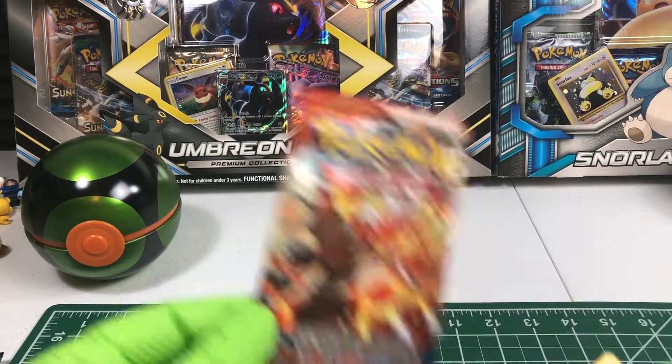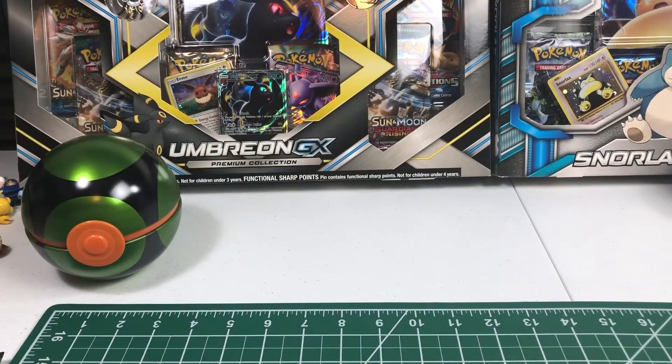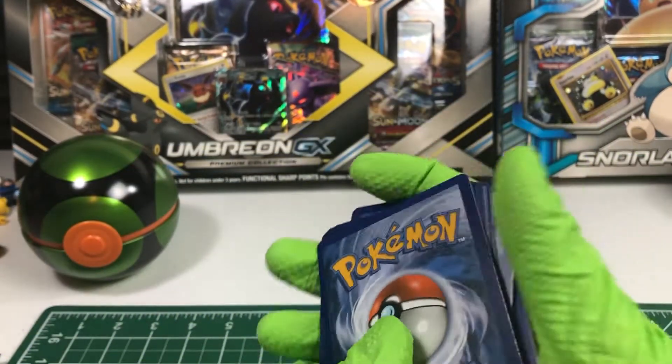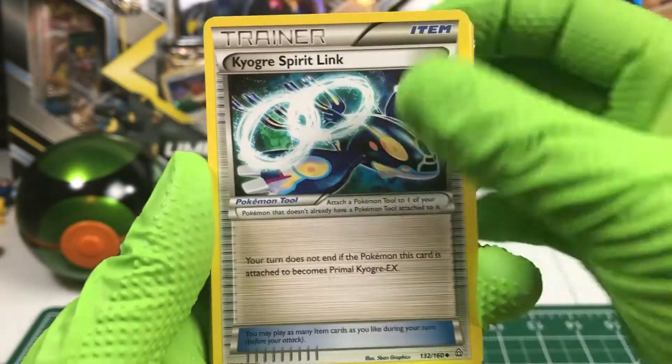That's still pretty clean. That'll still look nice on the binder sheet page. Code card set aside, three to the front. Kyogre Spirit Link.